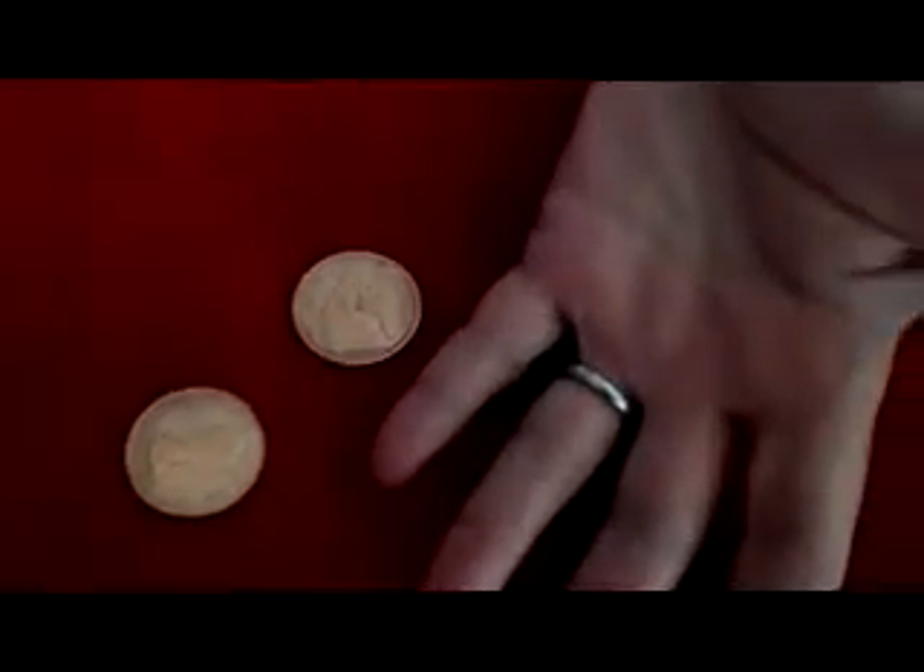There's a lot of different effects you can do with it, but this is one that's fairly easy. You show the three coins, just like that. You have the two English pennies, a half dollar disappears, nowhere to be found. I show the English pennies, both sides.